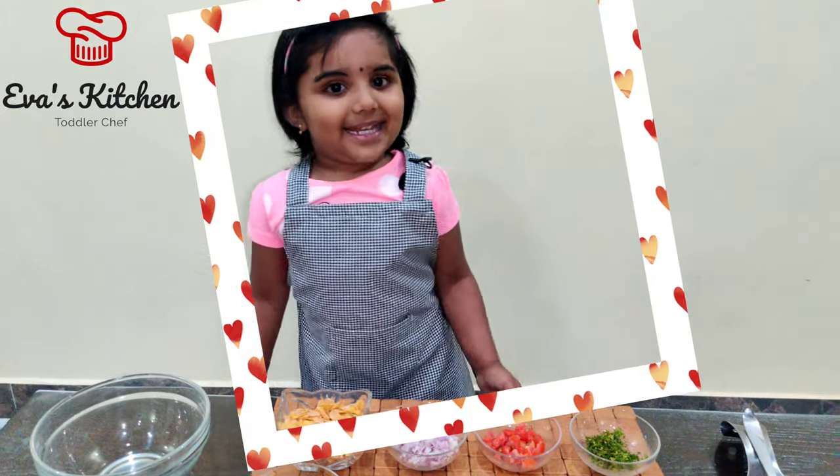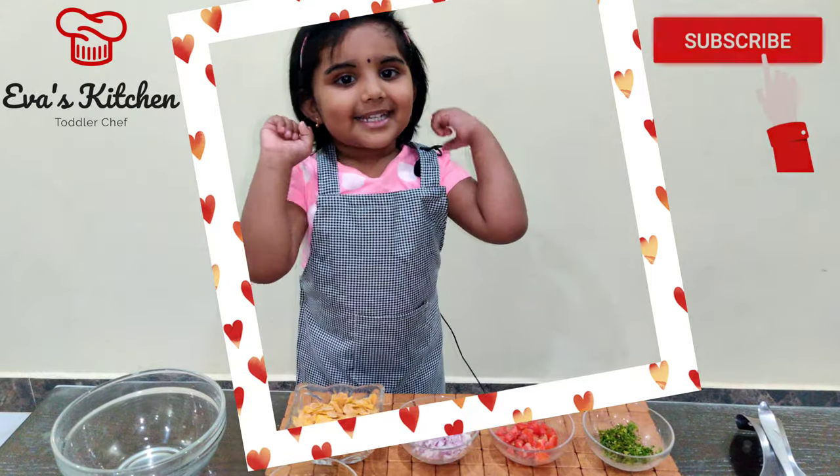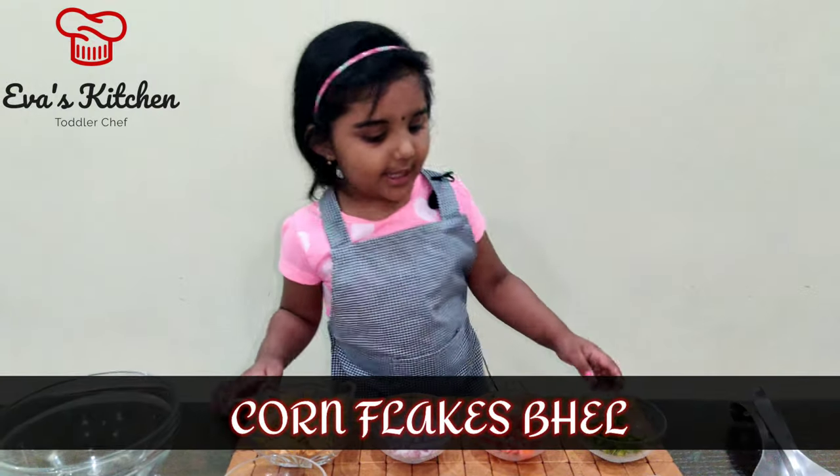Hello, my name is Eva. Welcome to Eva's Kitchen. Today I am showing cornflakes.